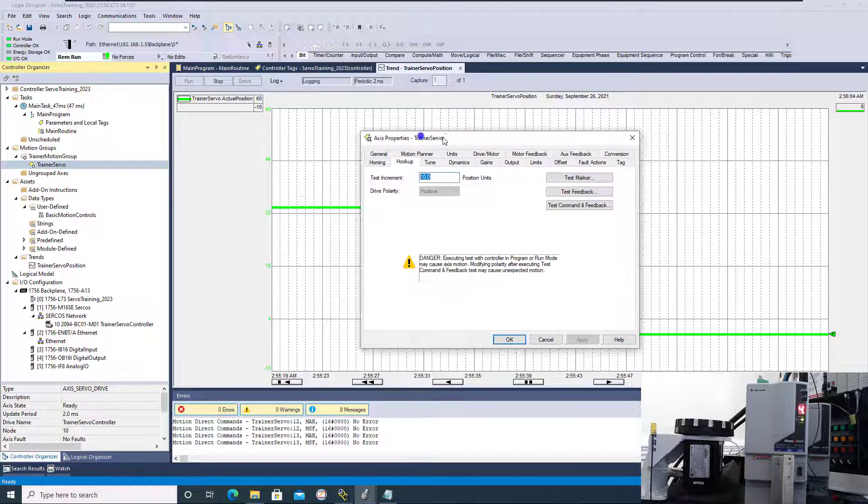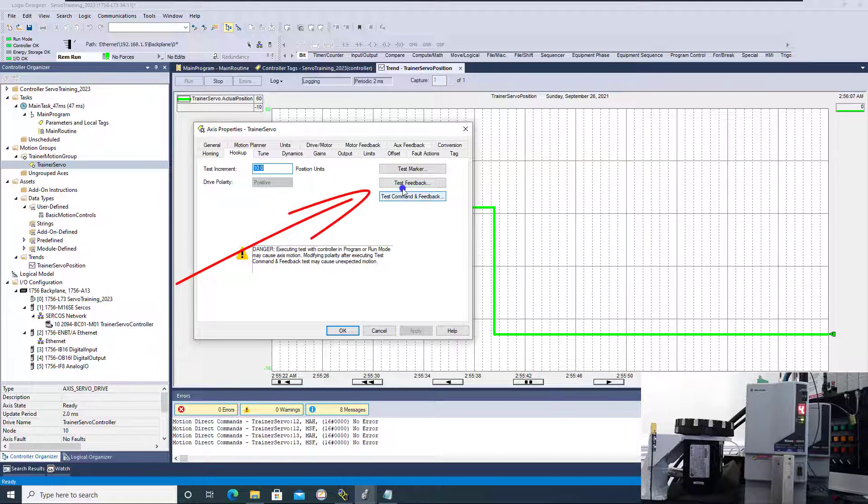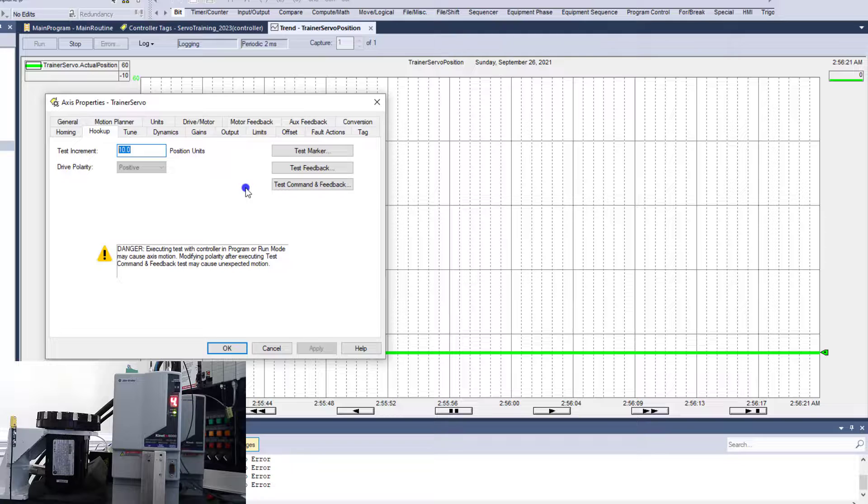As you can see, we have the ability to test marker, test feedback, and test command feedback. One thing to highlight: if you're commissioning the motor, it's generally not coupled to the machine — not coupled to the gearbox or anything. You have it completely separate but still wired up so you can check everything. Have it on a secure place like a floor so it's not going to damage anything, and then you can go through the tests. Just make sure it's safe.